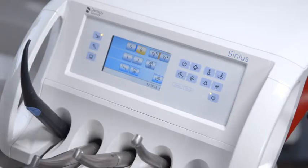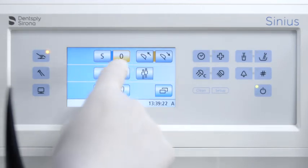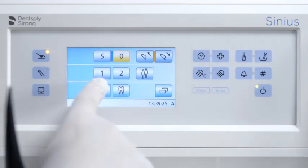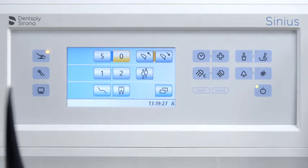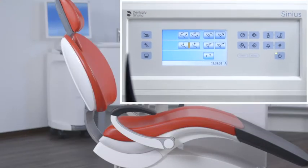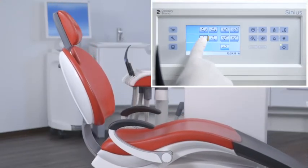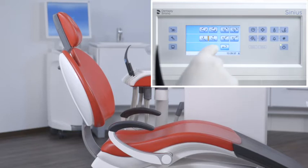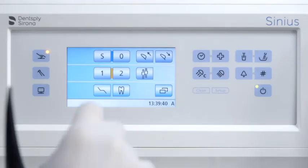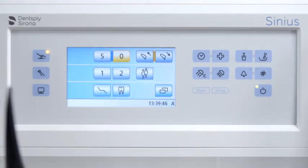The factory set chair programs — mouth rinsing position S, and entry and exit positions 0, 1, and 2 — can be reprogrammed individually for each of the six user profiles A to F. Set the chair position manually and press the desired program button for longer than two seconds. Your settings are now stored under the desired program button.